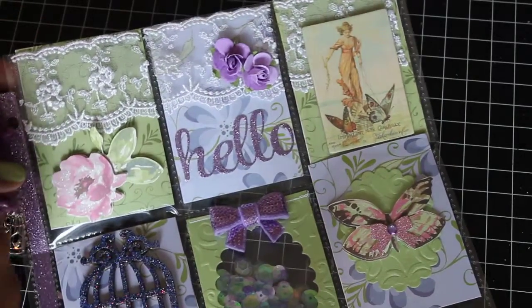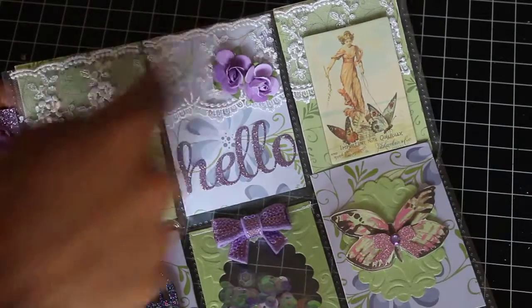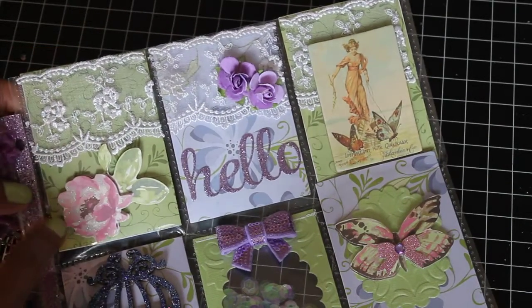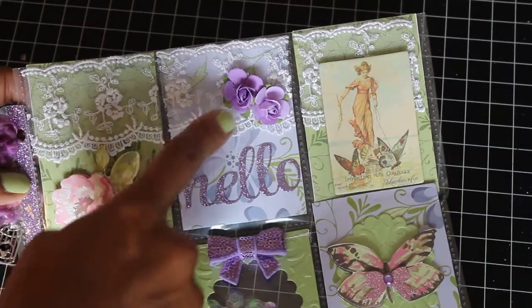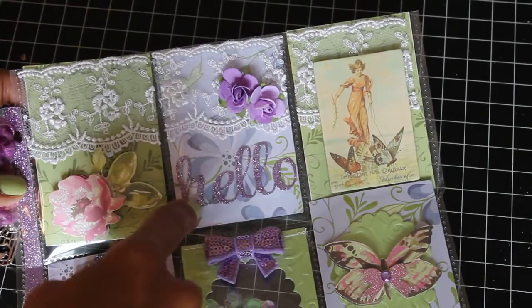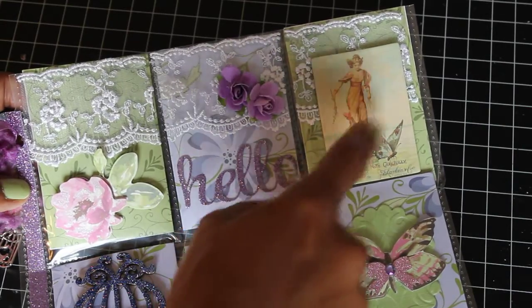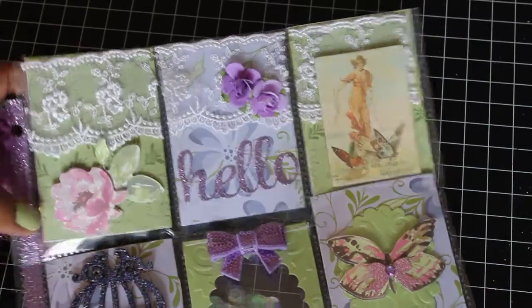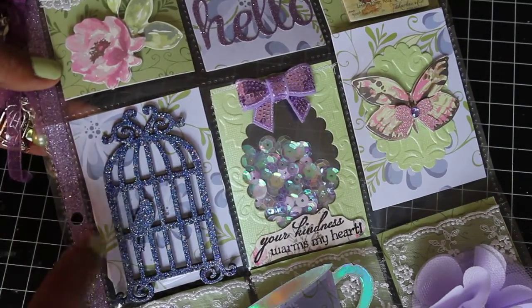I'll go through the pockets. This first set of pockets up here I've added some really pretty lace and then backed it with pretty cardstock. This is a die cut — it's dimensional — and I added some paper roses, a 'hello,' and glitter. This is from the Prima collection, which I just put out on the front of the pocket. This pocket down here is one of those wooden pieces from Michael's.